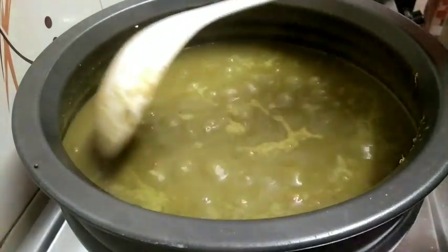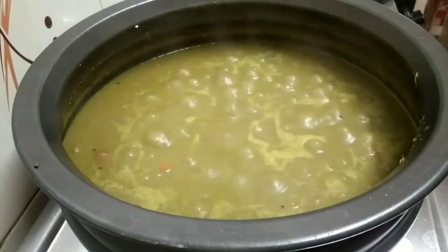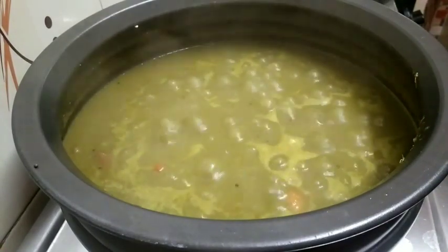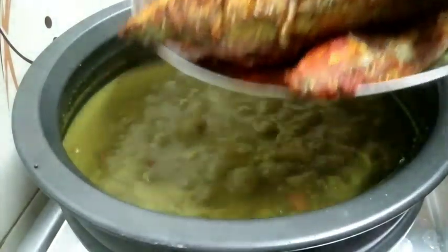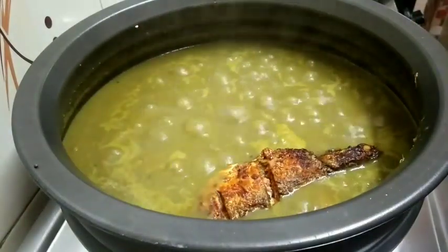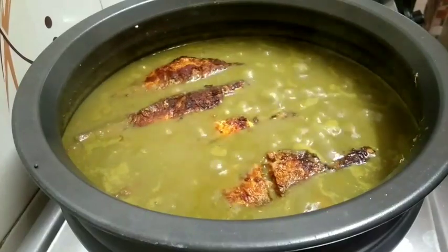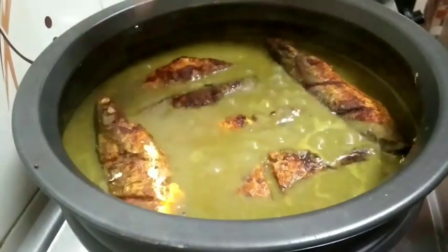The egg roll is made, and the egg roll is in a bowl. Let's fry the meat. Let's fry the meat, we can add the meat.